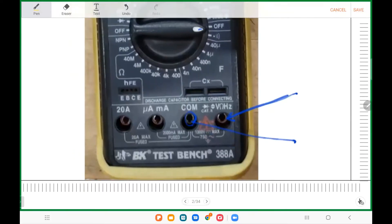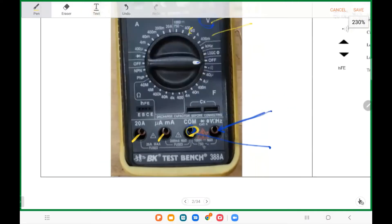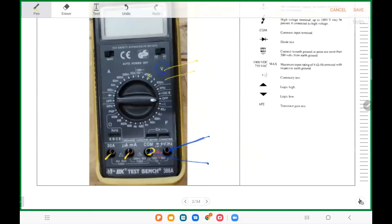The other terminals on the DMM: one is used to measure current, but we're not using that today because I don't want to confuse you. The other one is for measuring a large amount of current up to 20 amps. We are not using those two on the left — we're using the two on the right. Remember: the COM terminal is your ground connection.